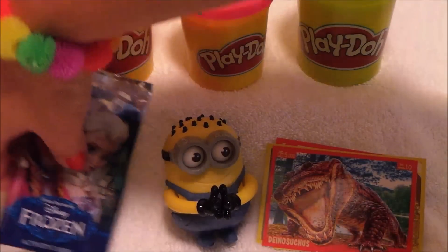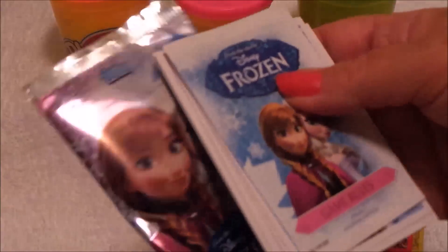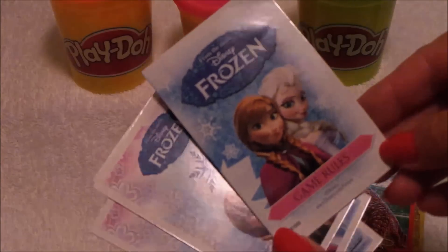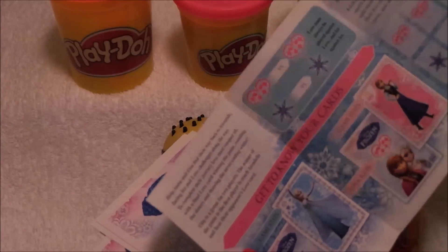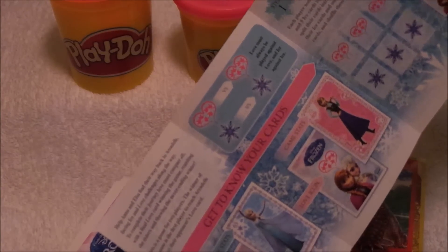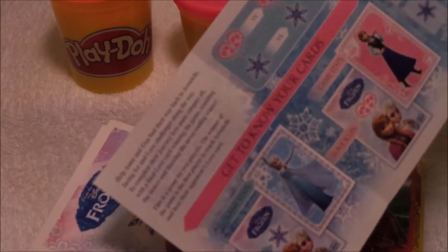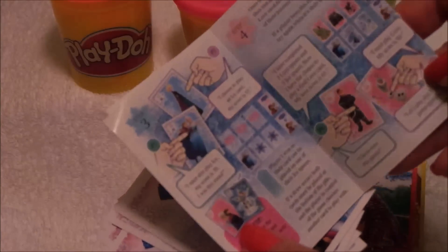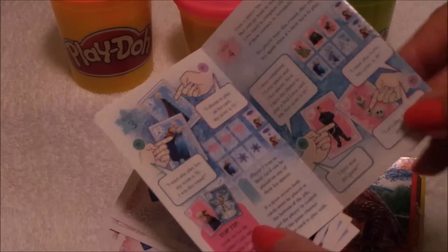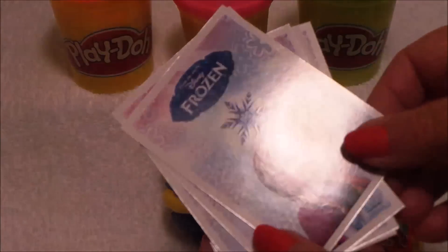Let's take a look at the Frozen one, shall we? To start off, it looks like we've got more cards — this is the rules of the game. It looks like you have to collect more of these packs to play — it's love versus ice. To play that game you'd need a lot more stickers, by the looks of it.